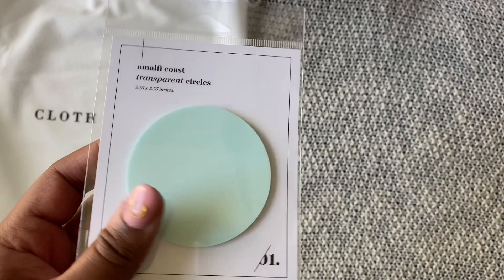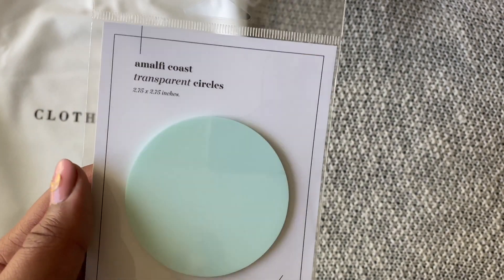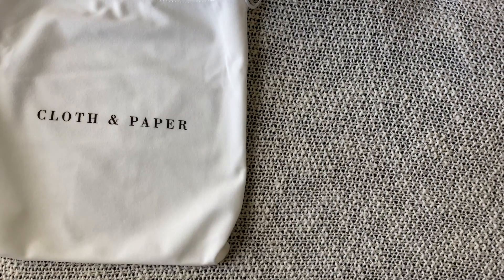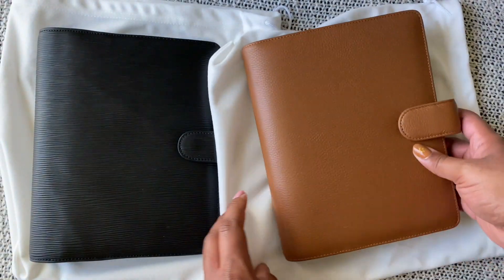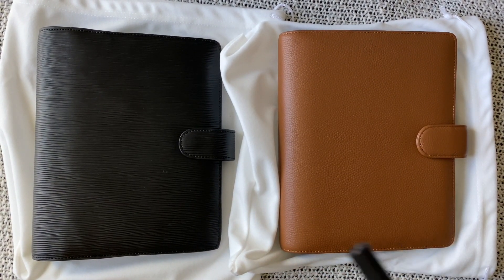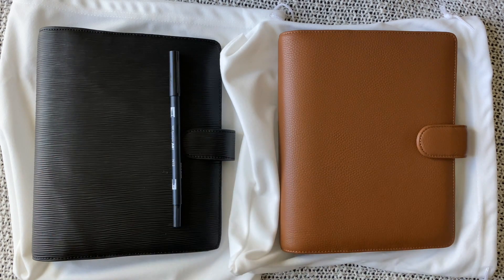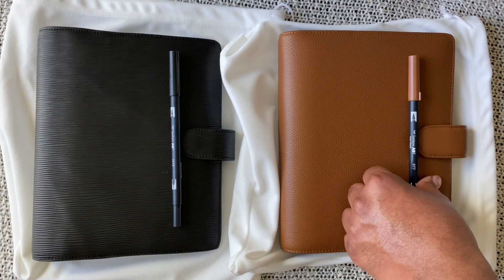Maybe I'll save this for some Kiki K moments in my mint planner, but for now I'm thinking I will use these sparingly in there. And then finally some pens — with these two I like doing themed pens. Of course I have my Tombows; this is N15, which is one of their blacks, so we'll use that one. And then for the saddle, this is 977 — the perfect match as well.